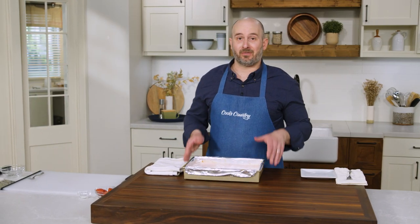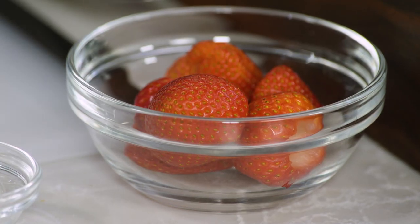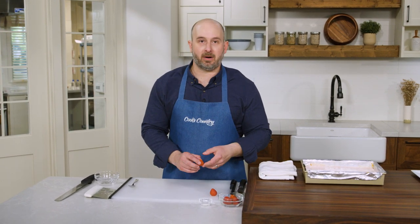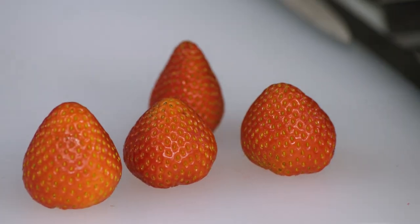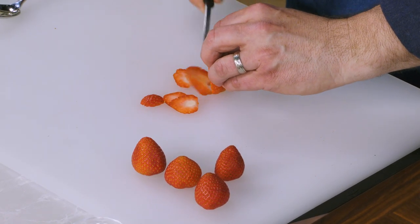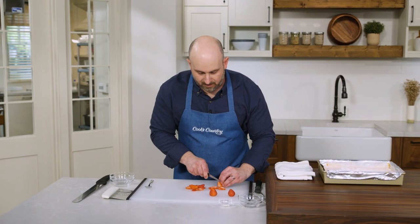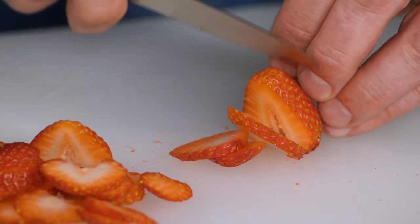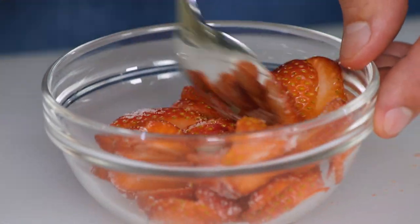Our strawberry cheesecake bars are finally fully chilled, but before we cut into them we're going to add one last strawberry garnish. I've picked out five perfect-looking strawberries and gone ahead and hulled them already. We're going to slice them really thin and then macerate them. Macerating simply means tossing them with a teaspoon of sugar, which will help draw out some of their moisture, make them soft, pliable, and glossy, and also add a little bit of sweetness. You could do this up to a couple of hours in advance if you'd like.